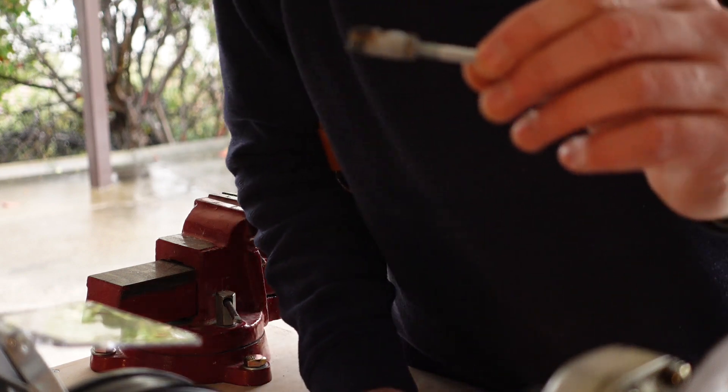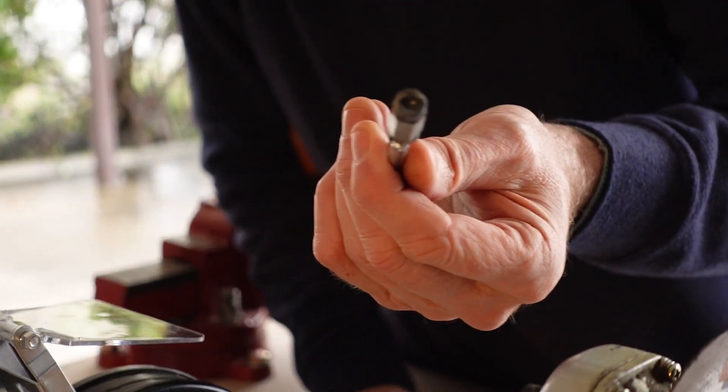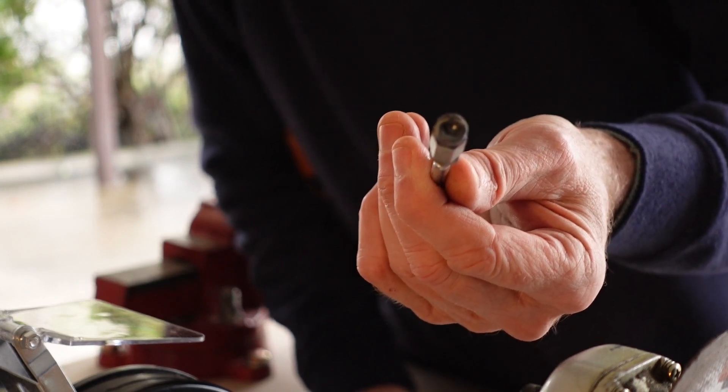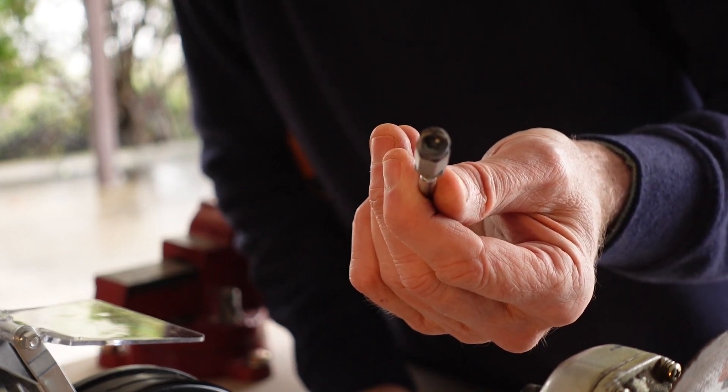Looks like we've ruined this one. The weld was too hot and it's collapsed some of the hex socket shape, and I can't re-broach that, so we'll just start again.